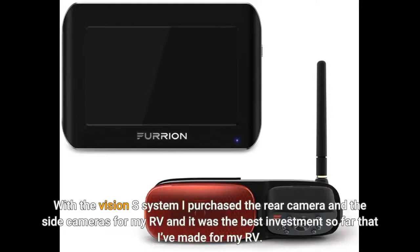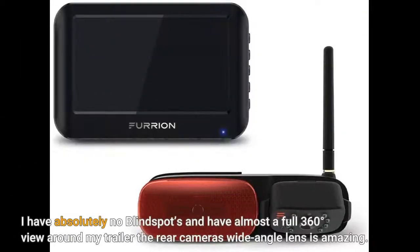With the Vision S system I purchased the rear camera and the side cameras for my RV, and it was the best investment so far that I've made for my RV. I have absolutely no blind spots and have almost a full 360 degrees view around my trailer. The rear camera's wide angle lens is amazing.